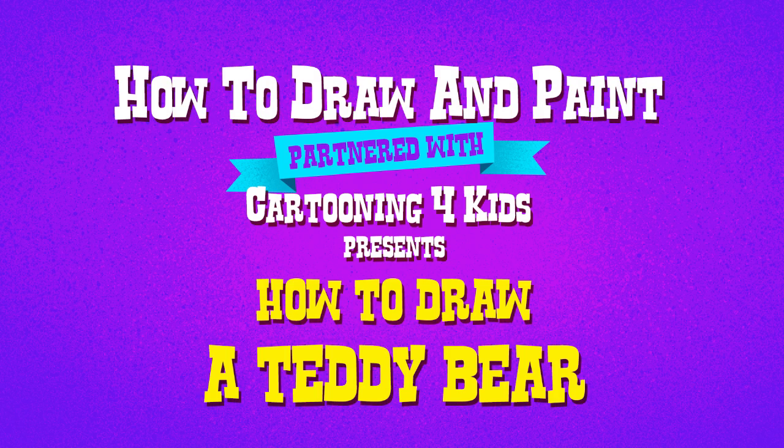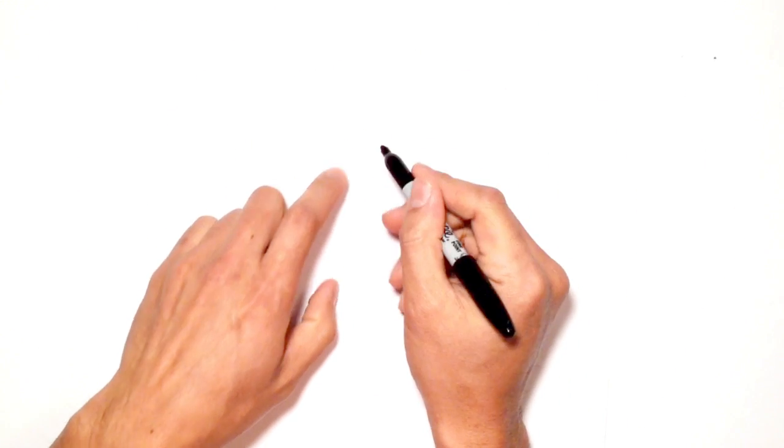Hey there, today I'm going to teach you how to draw a cute cartoon teddy bear. So we're going to start in the middle of the face, in the nose area.